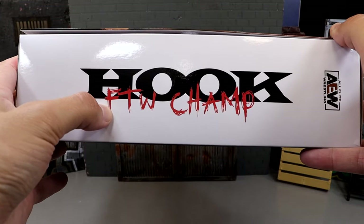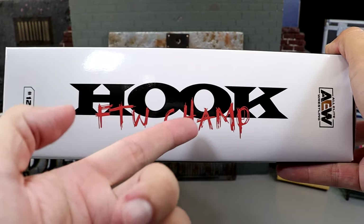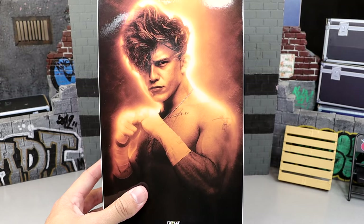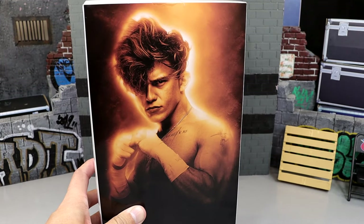On the side it does say Hook in the same font. You got FTW Champion, AEW over here. On the other side of the packaging you do get the number there and then the rest of the info. On the back you just get a nice, like, Super Saiyan-looking portrait of Hook there with the hook on the bottom right.